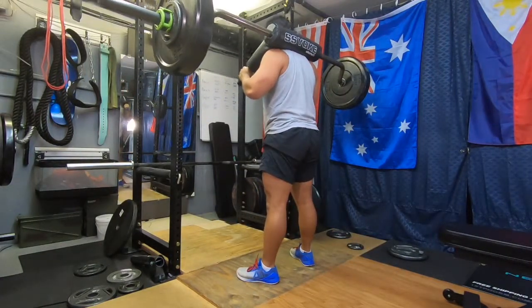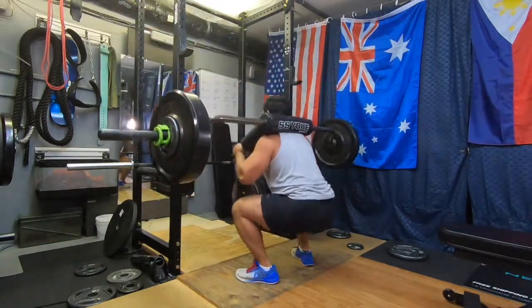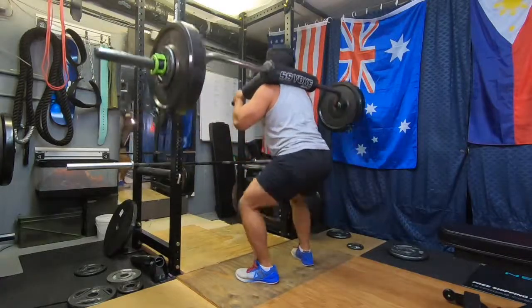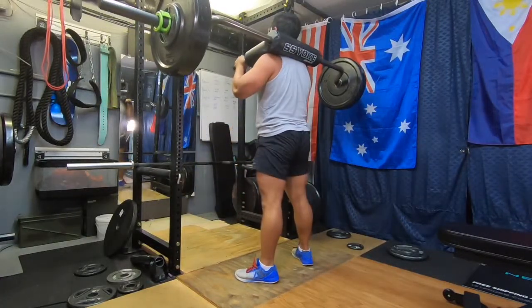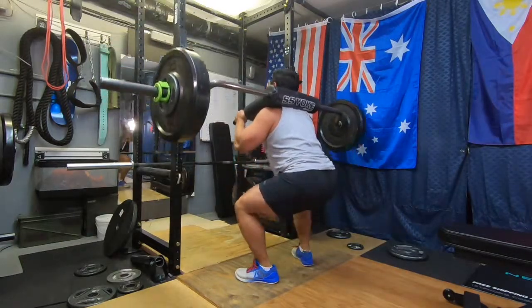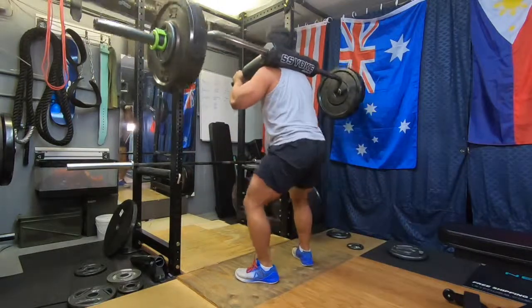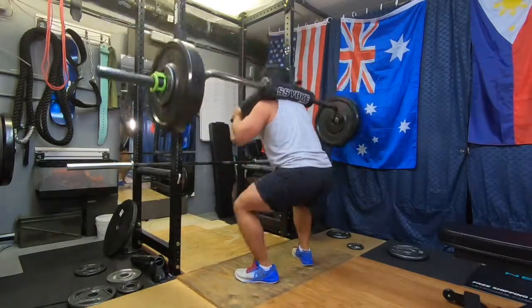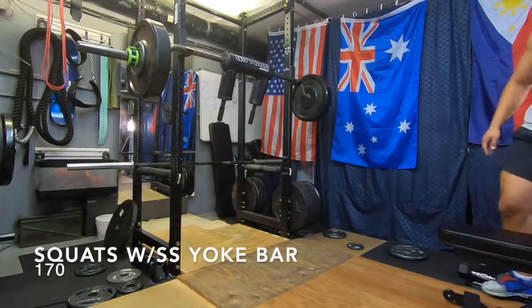Here we have the last set of SS squats. Great depth — a lot better depth than my day one squats. I think I'm not as scared of coming out of the hole here because the weights are a lot lighter and I'm just getting more reps in with more speed. I'm actually enjoying the SS Yoke squats now that I've kind of figured out how to use them.